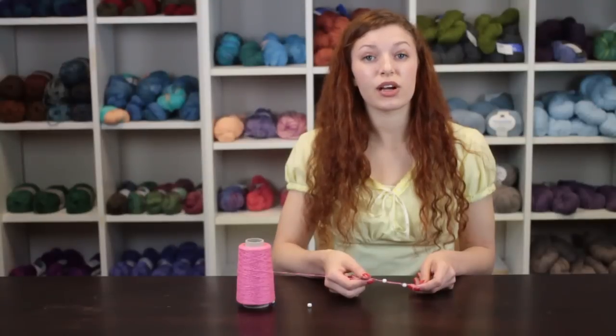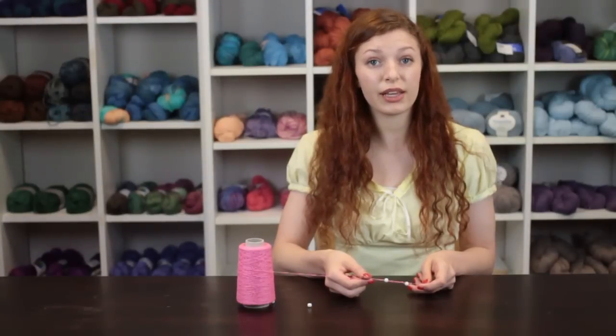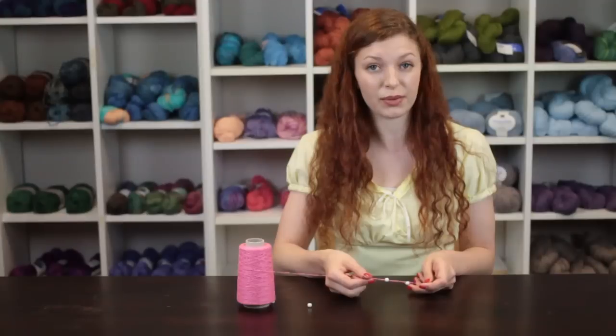Again, my name is Autumn Wintersgill from Knitting in the Red, and you just learned how to make a crochet chain necklace with beads.